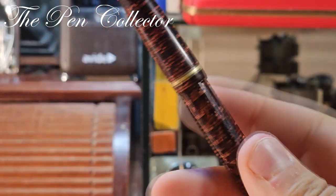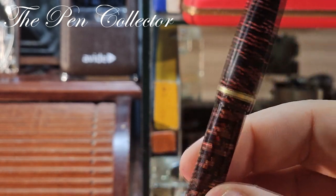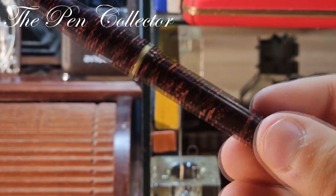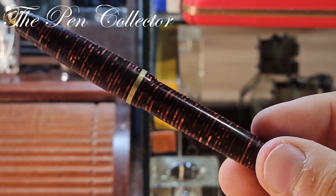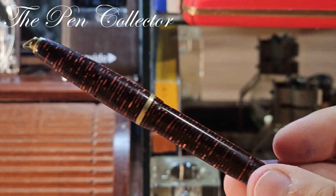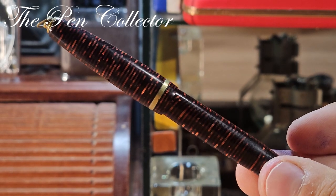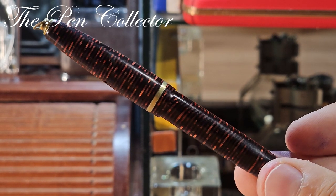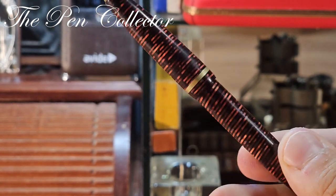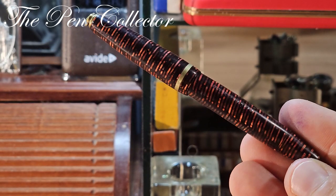What can I tell you about the Columbus brand? The Columbus brand was founded in 1918 by two brothers in Milan, Italy, and it was one of the first fountain pen manufacturers from Italy, as you can see in this material.